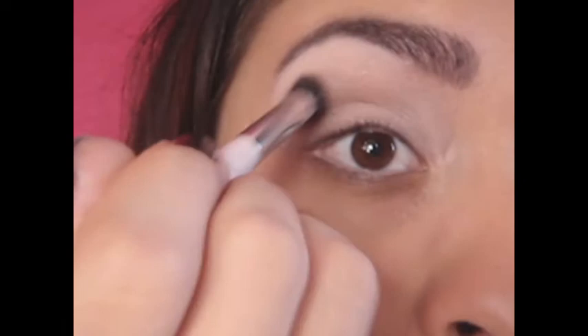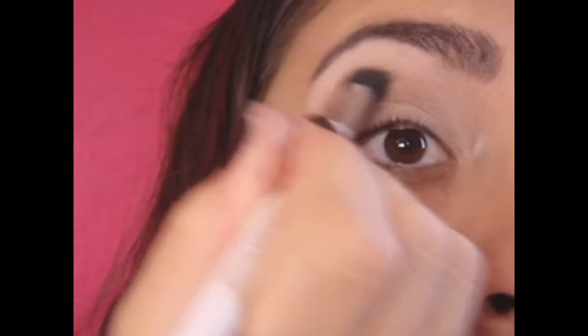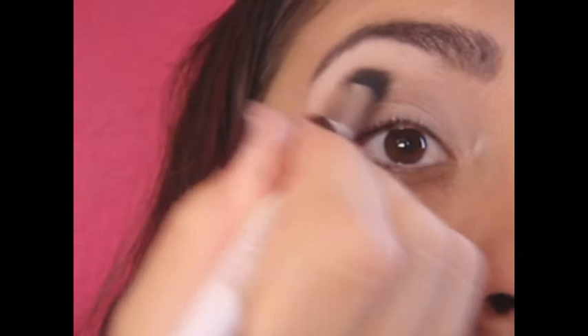Tip number one: when you are blending, make sure to wipe off your brush. You don't want to create a different color of eyeshadow. You just want to blend them together so it looks like they flow all together.